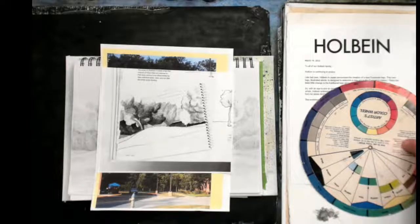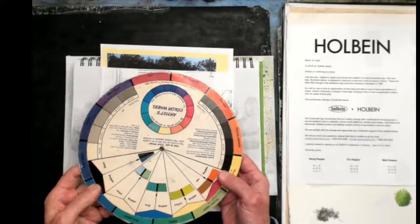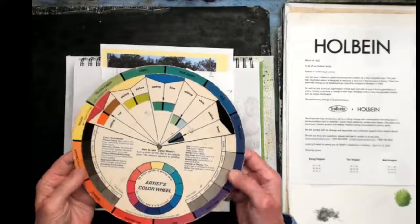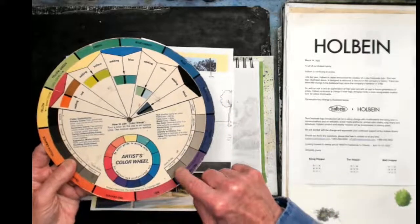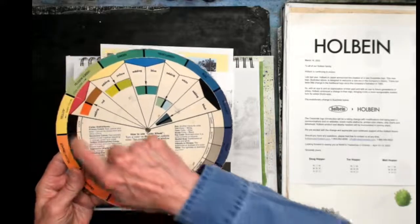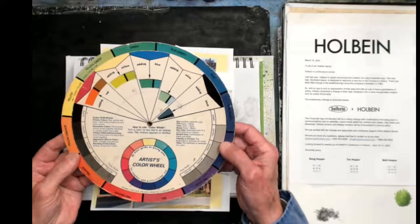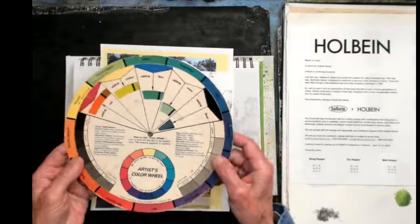Before going further — the values and the color wheel. I'm not going to talk too much about color today other than a couple of colors. But you can find on the color wheel a value scale that goes from white all the way to black. So the color wheel has another use as far as evaluating the lights and darks — the lightest value over to the darkest values. And that's very important.